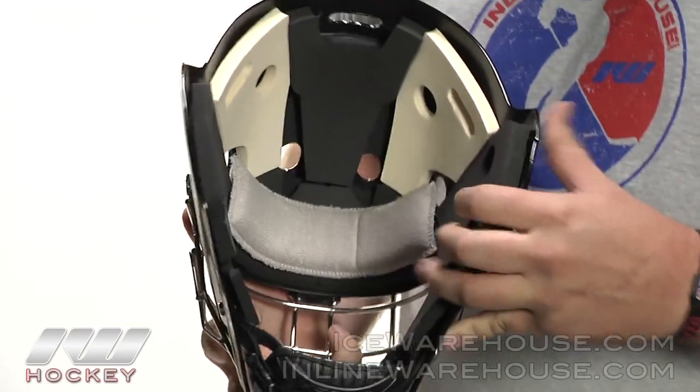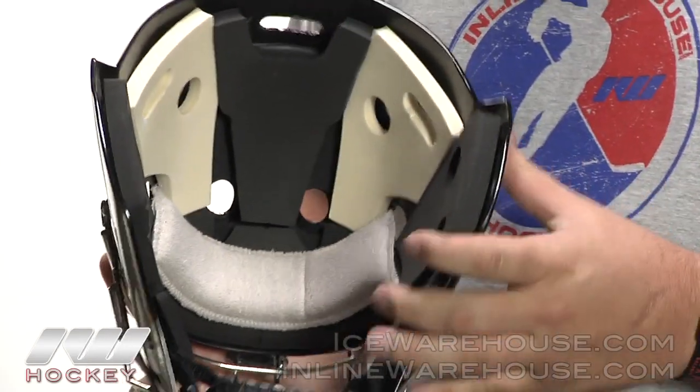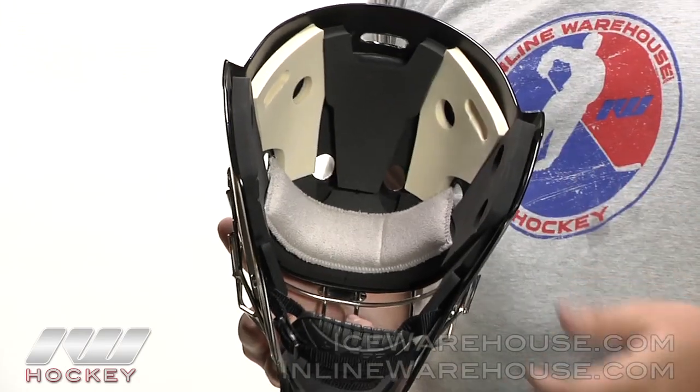Taking a look at the inside of the mask, you can see there's a dual density foam liner in here, and that foam liner is also mechanically attached. So if you decide to paint this mask, it's nice and easy to just unscrew the foam out.